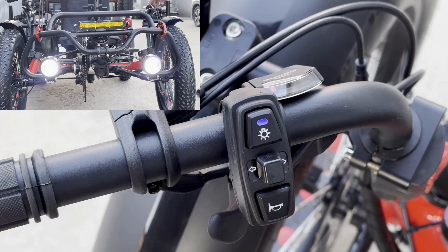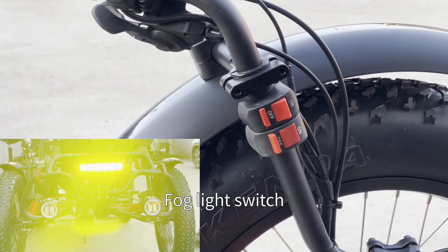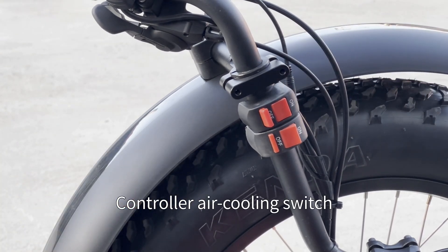The headlight switch controls the headlights. There is also a fog light switch and a controller air cooling switch.